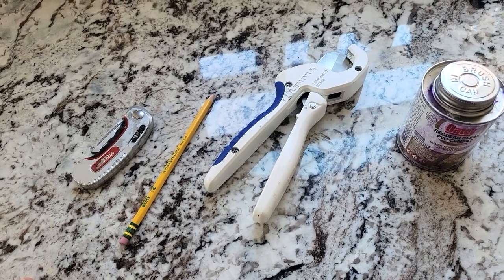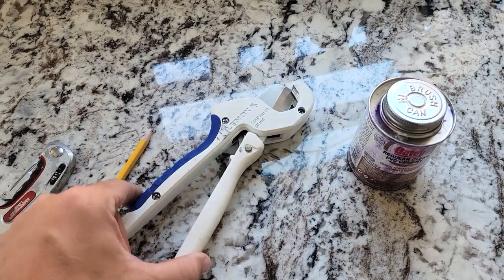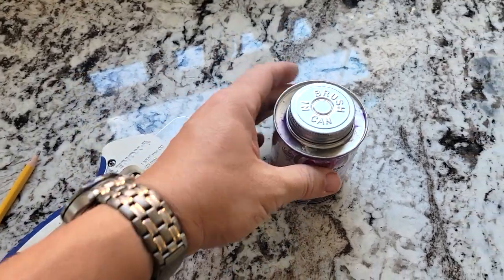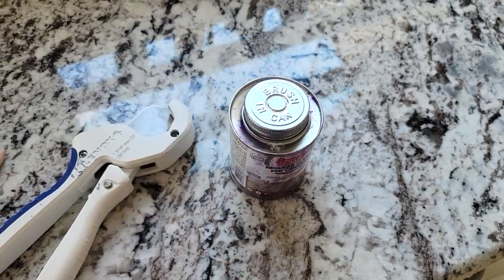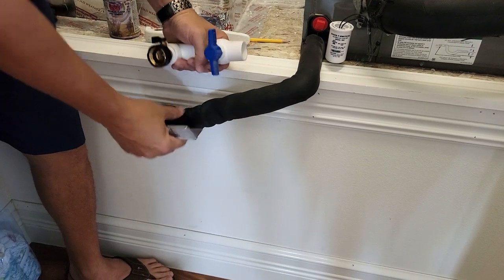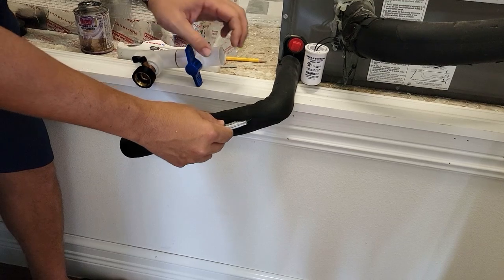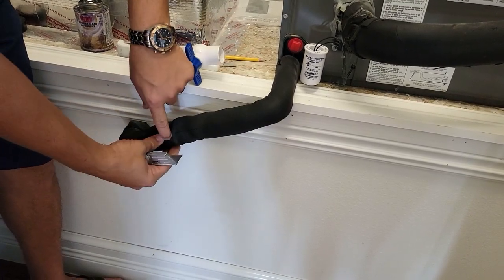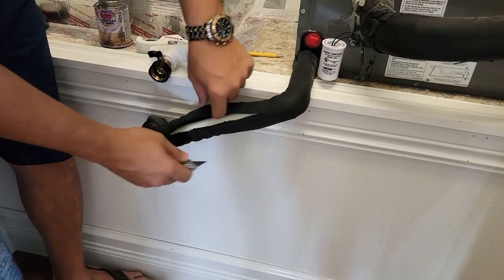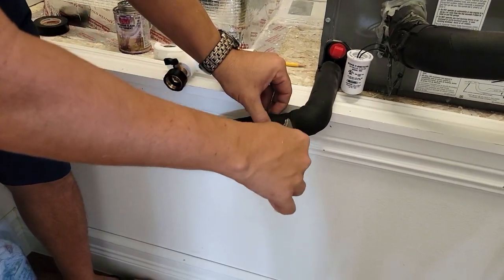All you need for installation is a razor knife, a marking pencil, something to cut the condensate line — I'm using a PVC cutter I got from Home Depot — and some PVC glue. I'm going to show you how to install it right now. If your line has insulation on it, which it likely does on a newer system, we're going to slice the insulation with a sharp razor knife so we can get to the PVC condensate line. Make sure your unit is off and has been off for about three or four minutes so it's not full of water.